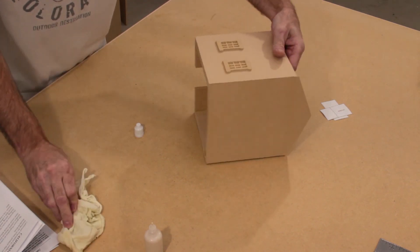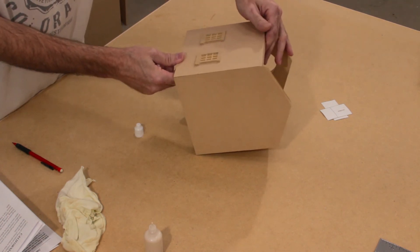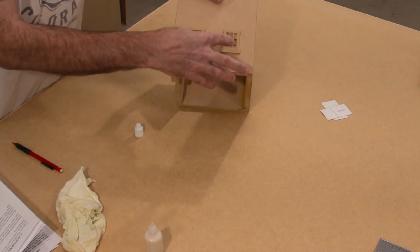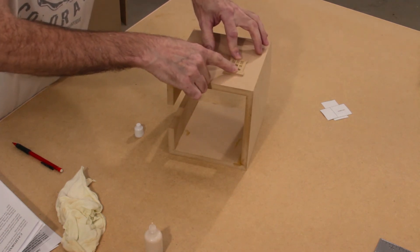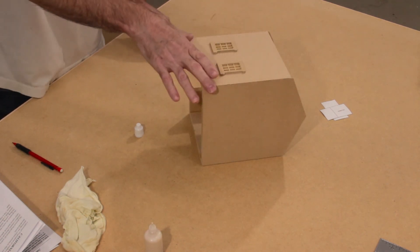Just look at the windows and visually inspect that they look right — make sure that they look straight, and they look good. Just press them in place for a couple seconds and allow them to dry. When they're dry, go ahead and flip the body over and attach the other two.